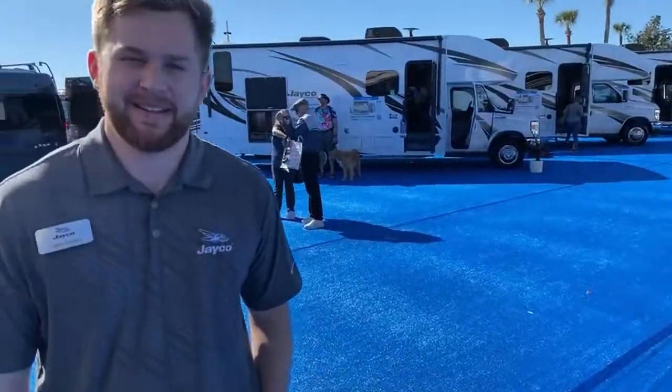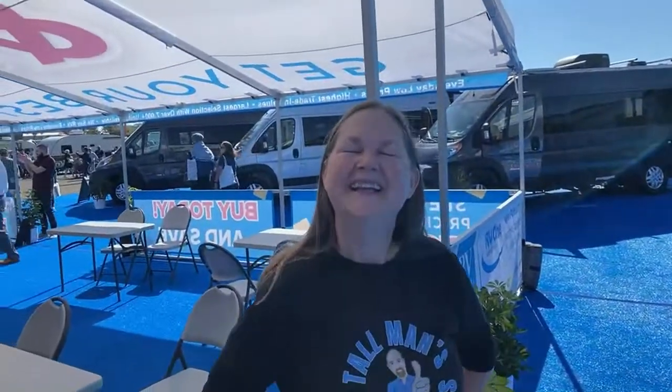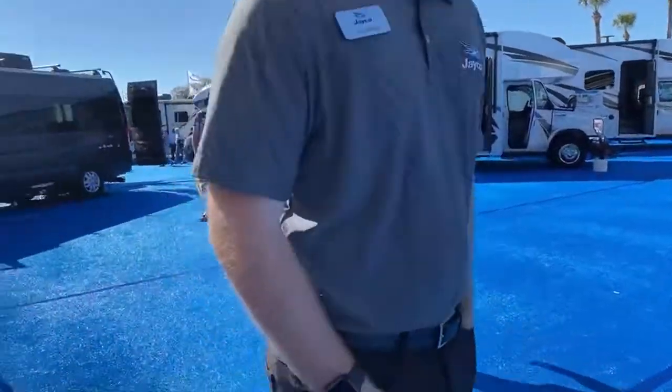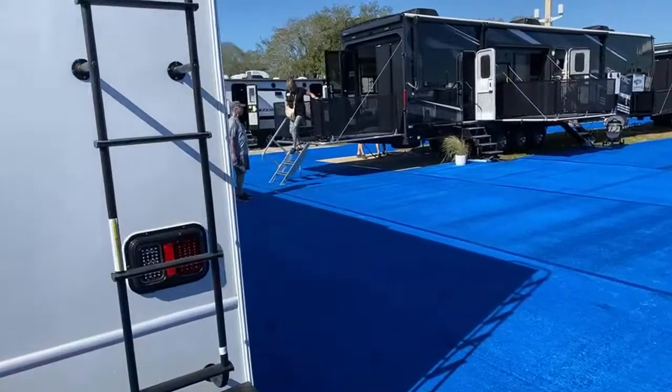We're going to look at a lot of these things for you guys. We can't get them all in — there's like 1,500 RVs here. We have Caleb with us; he is from Jayco. It's great to have someone from the manufacturer hanging out with us and being able to answer some of your questions. Lisa's going to be on her phone so she can have the chat up. We are live day one at the Tampa RV Super Show.